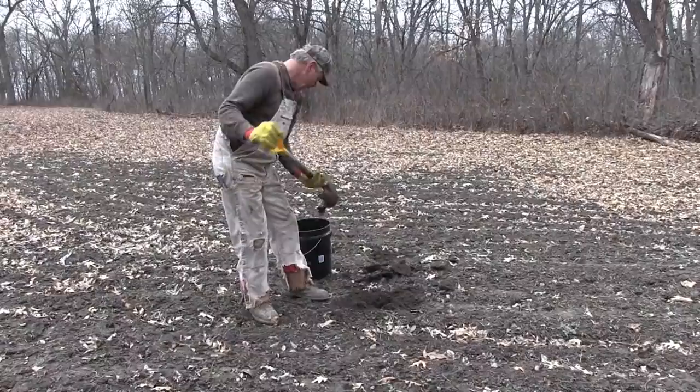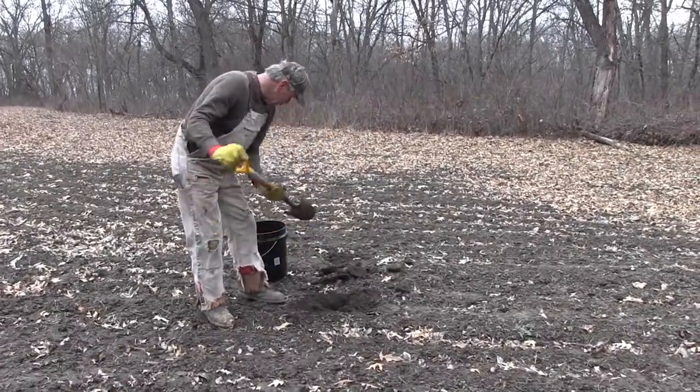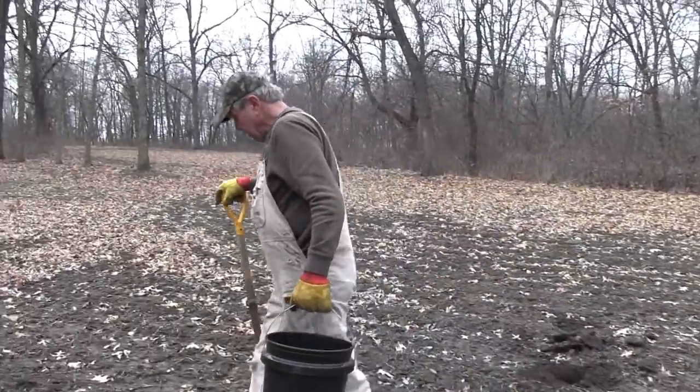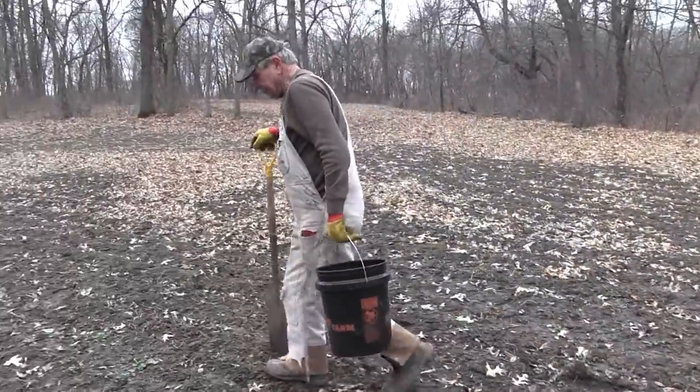I'm going to go down at least six inches, get some dirt down in there, and we'll mix all this together. There's still a little crust on this ground because it's been cold, and the moisture content is still a little high to be trying to plant up here.